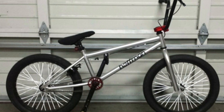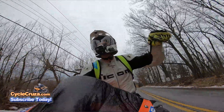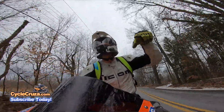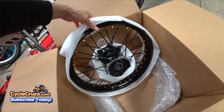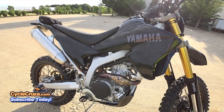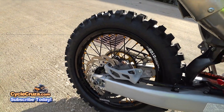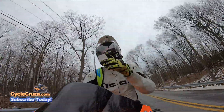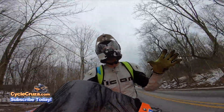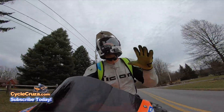Spoke covers are something we did on our BMX bikes back in the day — it's just corny. What you need to do, like I did with my WR 250R, is get some proper new wheels with powder-coated spokes. That's how you should do it. There's no way around it — you can't take the cheap way out. Doing these quick, easy, and cheap mods just looks corny.